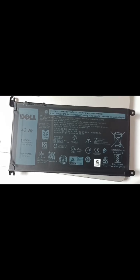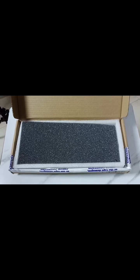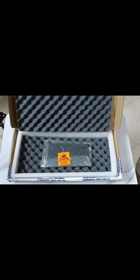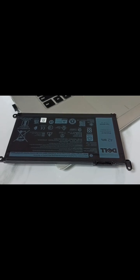Hi friends, this video shows how to replace the battery of a Dell 7570 laptop. I have purchased a new battery — I think this is an original battery which I purchased from Amazon.